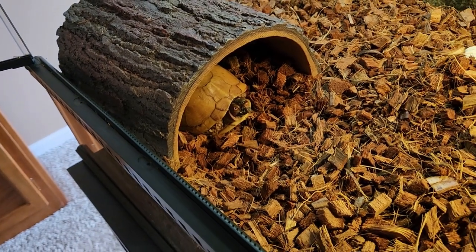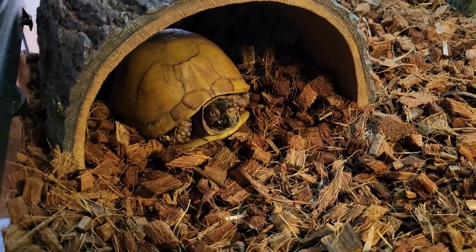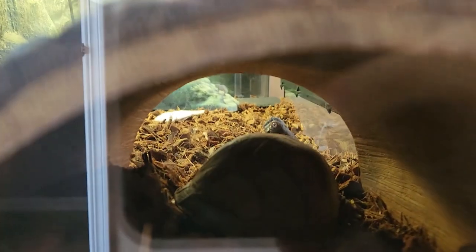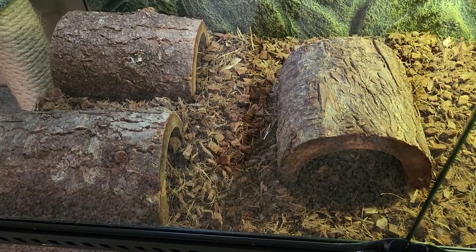A tunnel or hide located above ground gives your turtles safety so they can still view what is going on around them. There is a plethora of different choices on the internet to choose from. The most important concern is that any hide placed within their habitat is safe for the turtle — anything that is too small or that can scratch their shells should not be used.